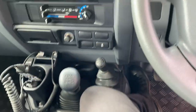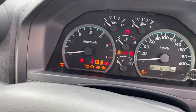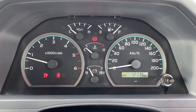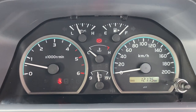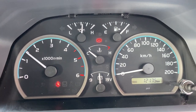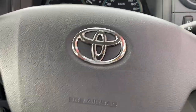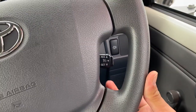Give the car a quick start now. As you can see, no warning lights — just my handbrake and seatbelt light. It's got 12,000 k's on the clock. No funny ticks or noises, which is nice. Airbags and horn on the steering wheel, cruise control there as well, which is nice.